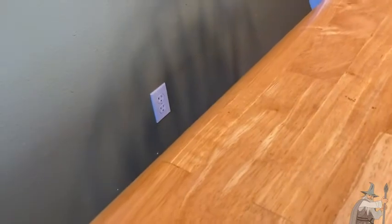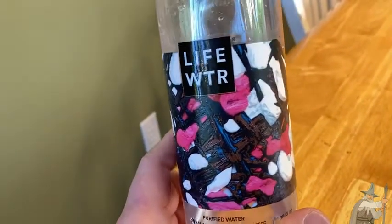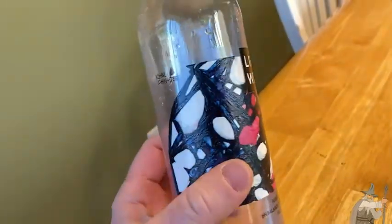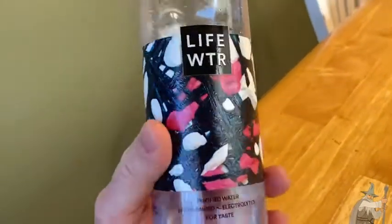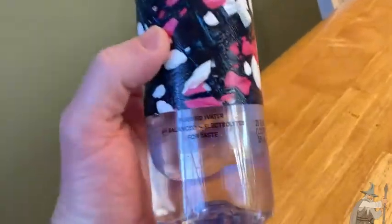I'm going to take a sip of this. Yeah, it tastes really good. It's really, really fresh tasting. I would say compared to other waters, it tastes a little bit better compared to just a generic bottled water you would get at a store. This one has a really, really fresh taste.